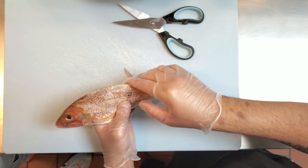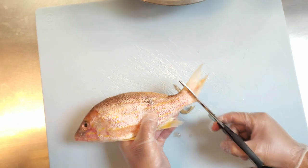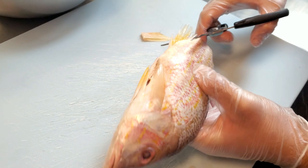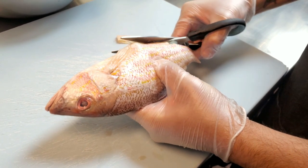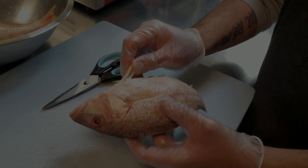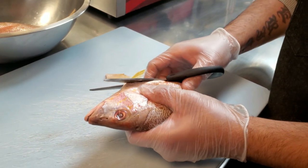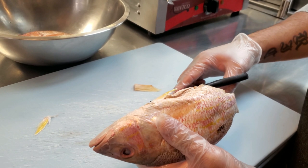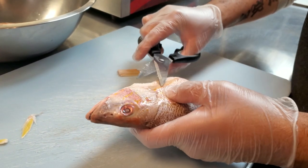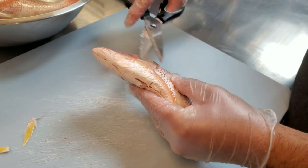That way when we go to season we're not going to hurt ourselves. We're going to cut off the tail just like that. Here I have scissors especially for fish or chicken. If you don't have scissors made for cooking, hopefully you have some really good sharp scissors at home — they'll do the same job. You're basically cutting off all of this. Really super simple.